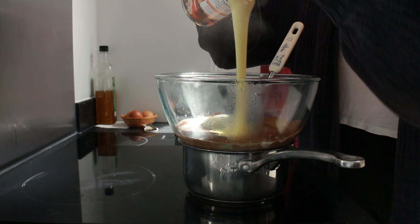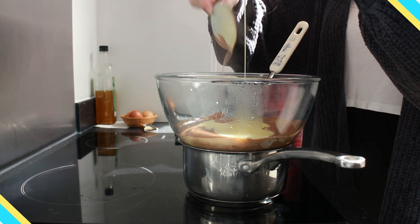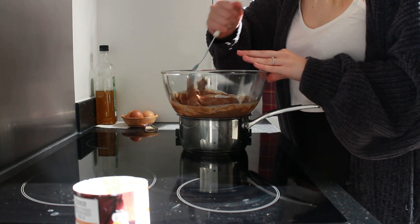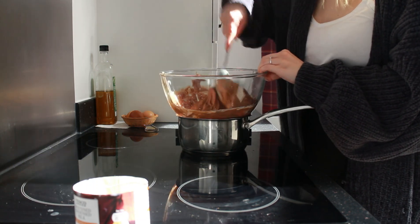Once fully melted, I poured in the condensed milk — and there went the lid! Please don't be as foolish as I am; take the lid out before you start pouring. I took it off the heat while I mixed in the condensed milk, just so it was a bit easier. Don't worry about the bowl slipping — that will happen, just try and hold on as best you can.